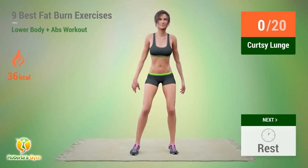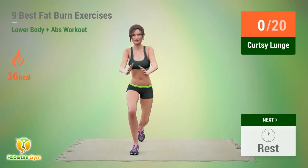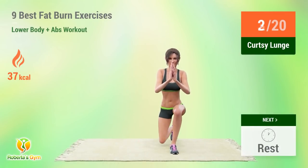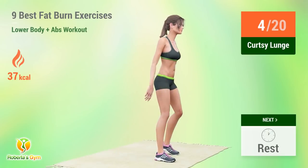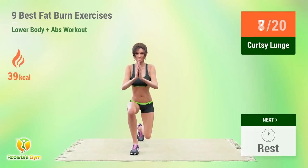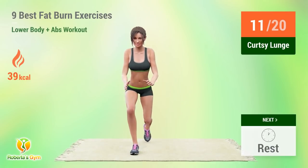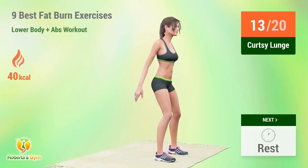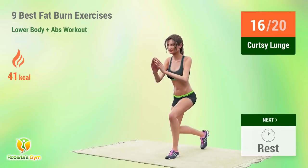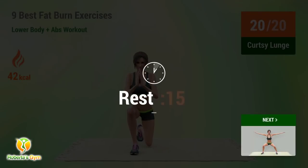Up next, curtsy lunge. In 5, 4, 3, 2, 1, go! 1, 2, 3, 4, 5, 6, 7, 8, 9, 10, 11, 12, 13, 14, 15, 16, 17, 18, 19, 20. Rest time!